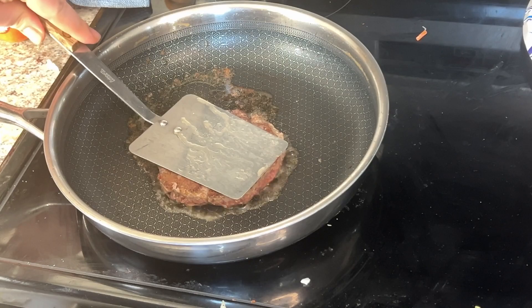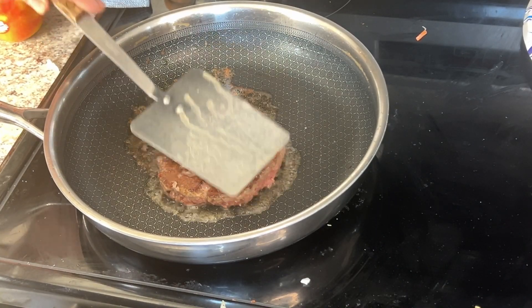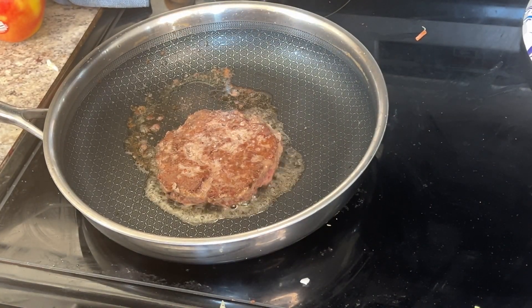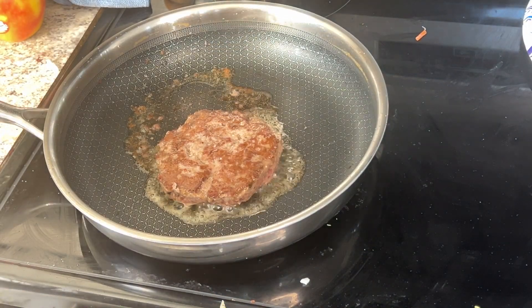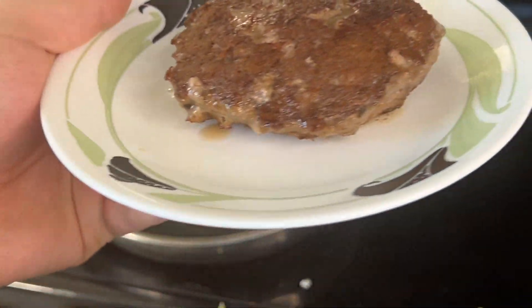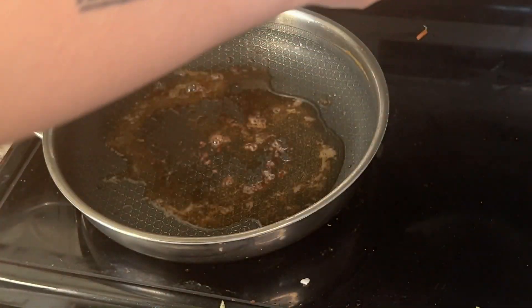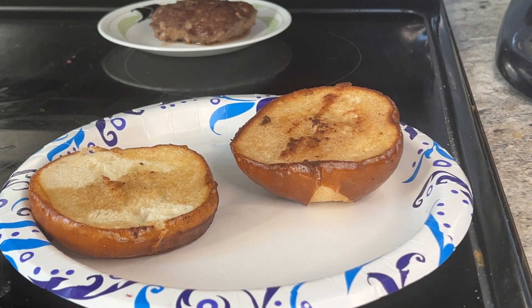Burger complete. I like mine medium rare — my meats, my steaks, all that. I did cook it a little bit over, not gonna lie. But one big thing when it comes to these kind of hand-pressed burgers is you have to let them rest. I usually let them rest as long as they cooked; this one cooked about five to six minutes, so I let it rest about five minutes while I started to build the burger.